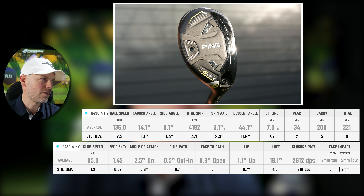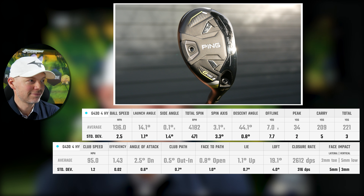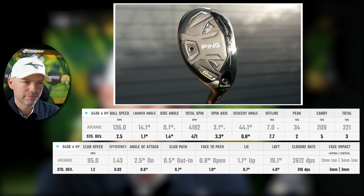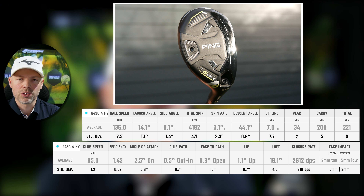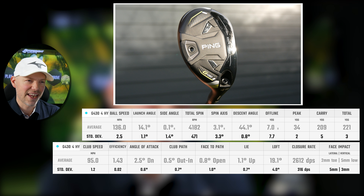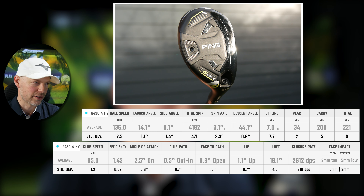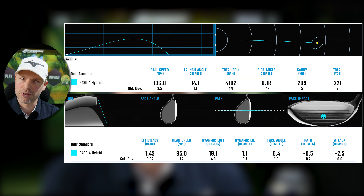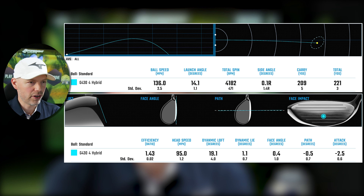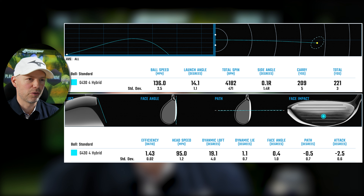Club head speed 95 miles an hour, efficiency 1.43 — which for a hybrid I would say is very, very well, comparable to a mediocre driver. 2.5 degrees angle of attack down, 0.5 across, 0.8 open — my club delivery is slightly baby-fadey. 19.1 degrees of loft, 2mm toe, 5mm low. So because of slight fadey delivery and being slightly low on the face, that's aiding it finishing 7 yards average offline. The graphical representation on screen shows strike point, flights, offline, and club deliveries, with standard deviation numbers also available for those who want them.